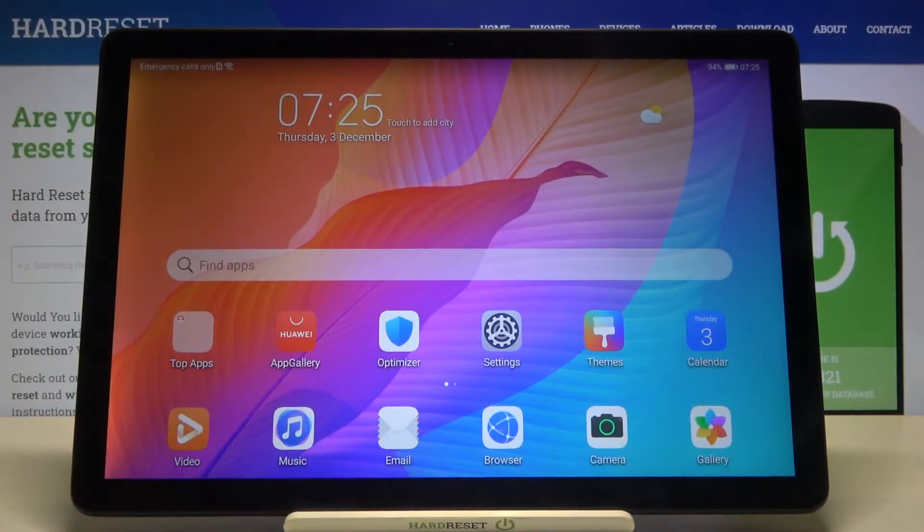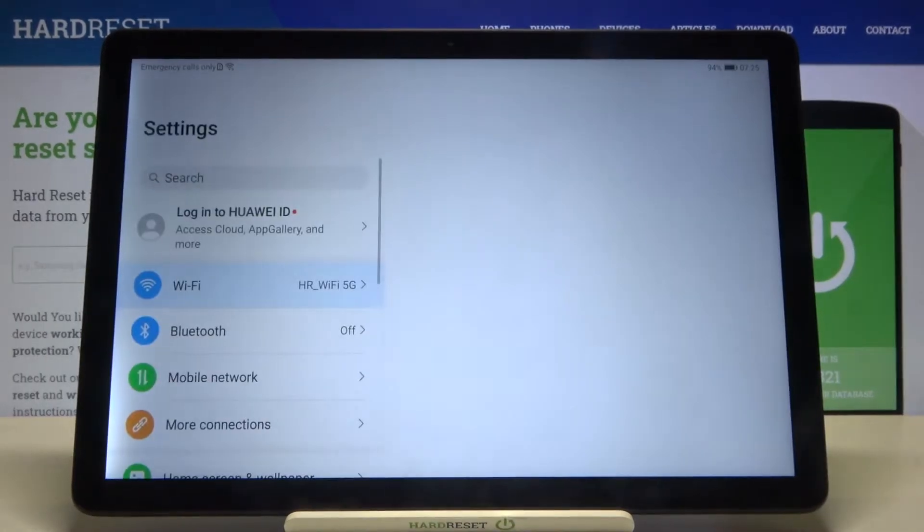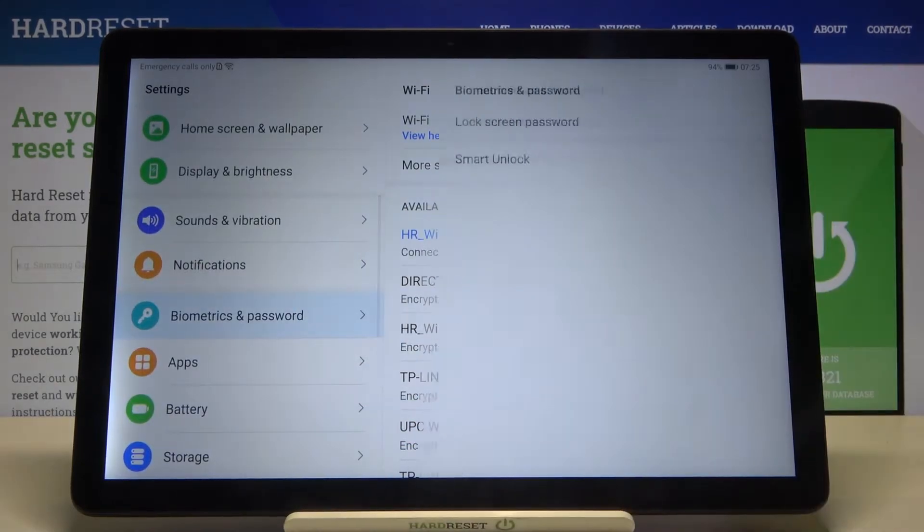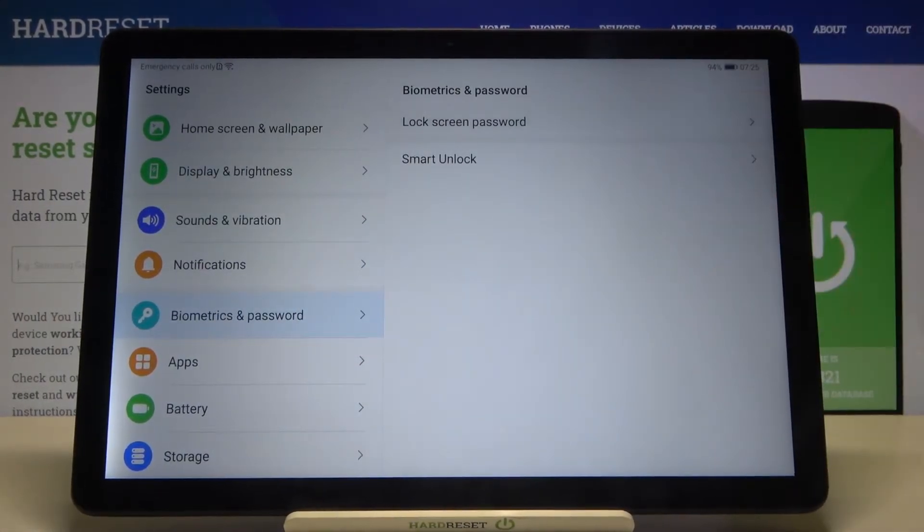Welcome. If you want to set up screen lock in your Huawei MatePad T10s, first you have to go to Settings. Next, scroll down and find Biometrics and Password, then click on the Lock Screen Password.